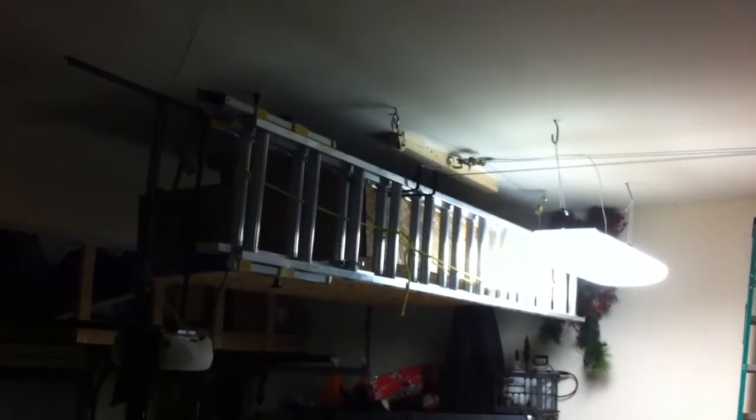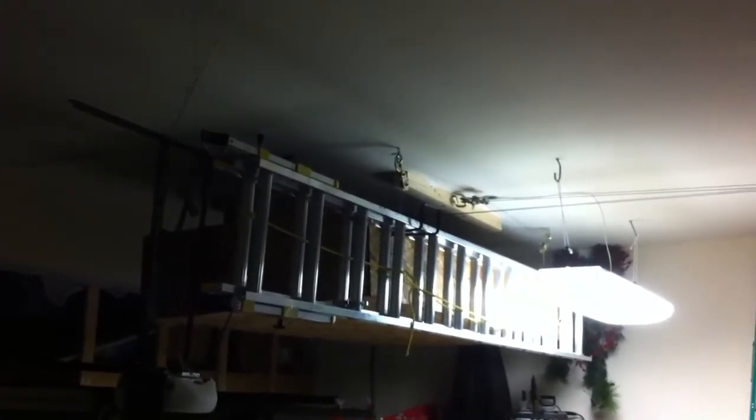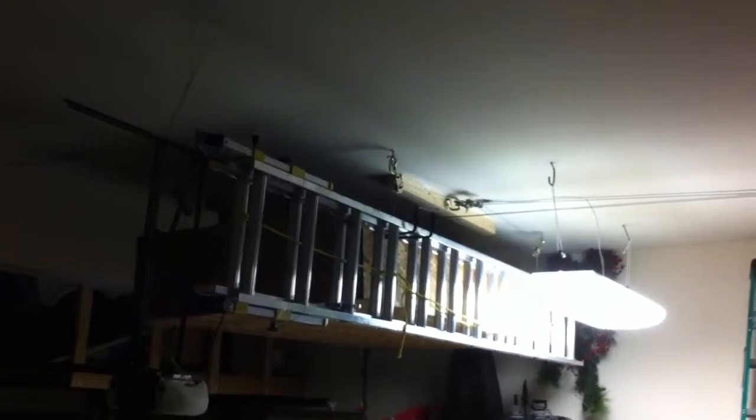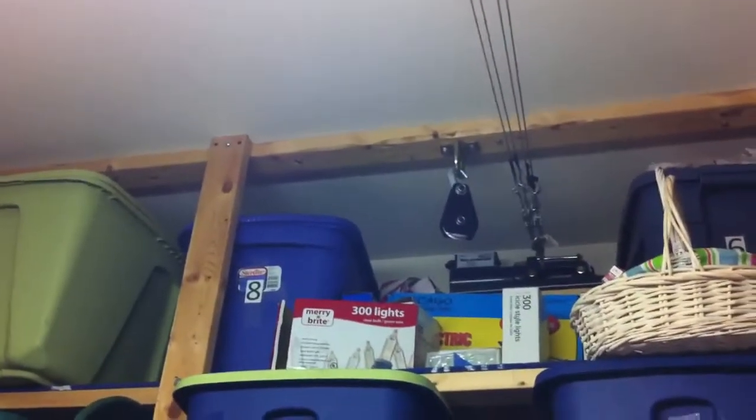Here is our storage container — that ladder is actually hooked to it, and those pulleys up there are how it's lowered. Over here, where those cables are going, there's a winch hooked up to 120-volt AC. You can see where it's connected there at the top. Here's the controller that I use — it goes up to that winch back there.